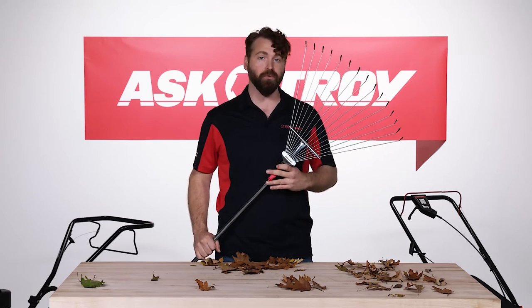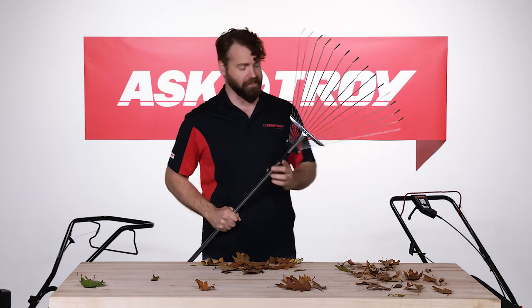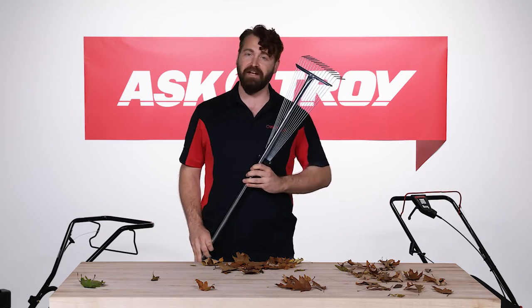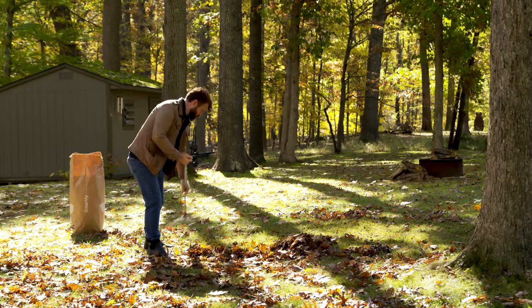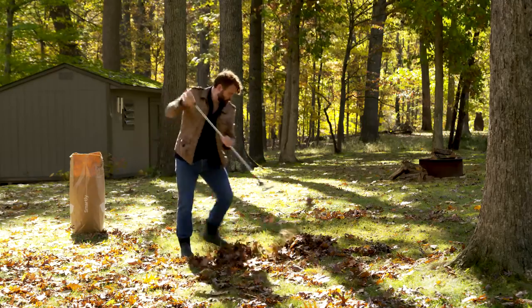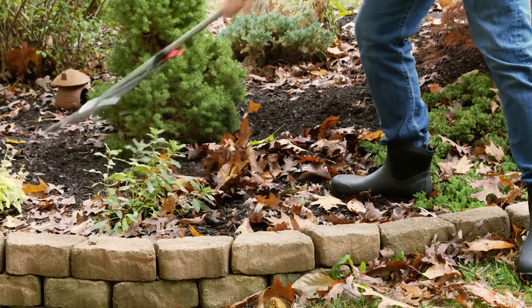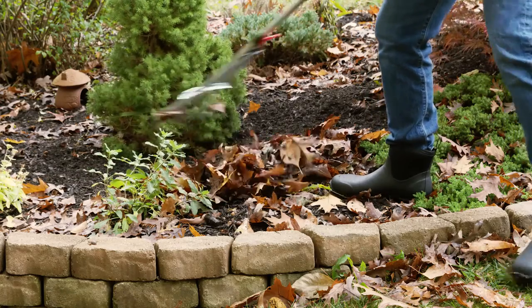But the Bond adjustable steel rake can help. It adjusts from as wide as 25 inches to as narrow as 7.5 inches in a matter of seconds, so you can go from raking the open areas of your yard to plucking leaves from even the tightest spaces without having to switch tools or damage plants in your flower bed.